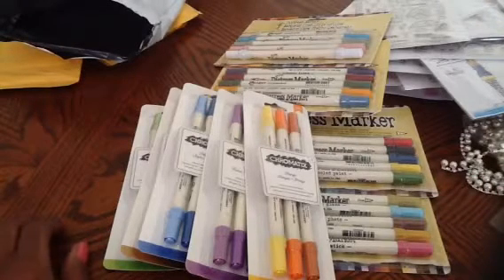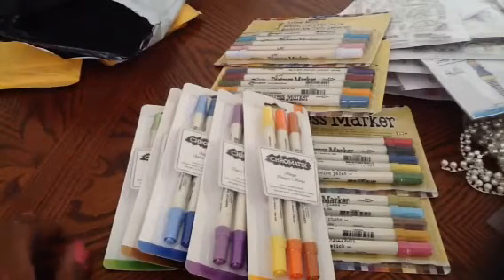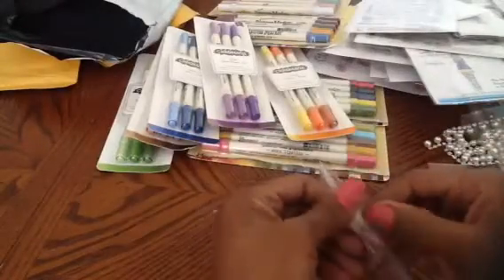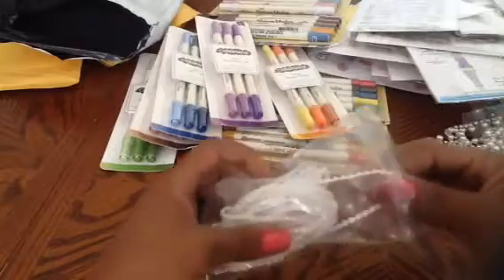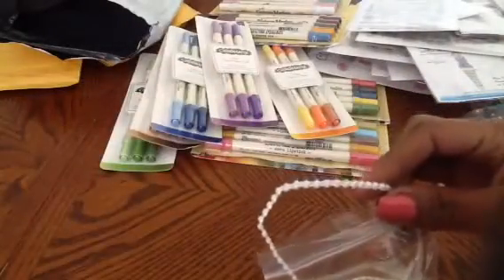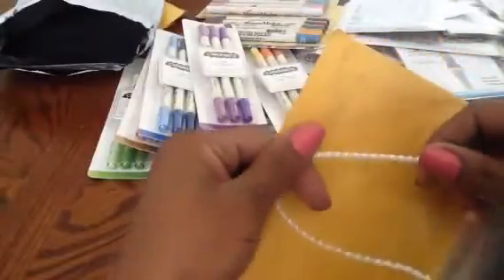I got one more thing from Craft Supplies 1 — these miniature flat back pearls. They're really tiny flat backs, which I thought were so cute. That's what I got from Craft Supplies 1.